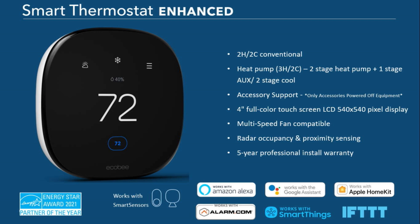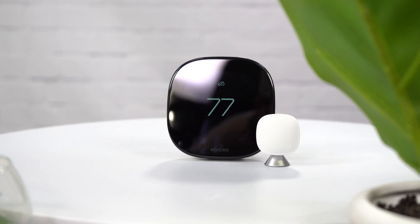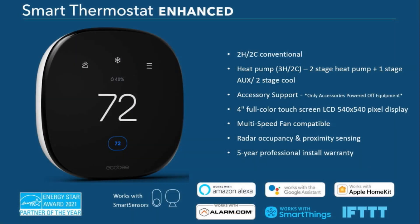The Smart Enhanced also supports an accessory, which is important. If you know our Ecobee3 Lite, that product didn't have accessory support — this one now does. If you have accessories powered off the equipment, that would be a one-wire accessory and it hooks up directly to the Smart Enhanced. You'll also notice the new screen is larger — it's a full four-inch color screen at 540 by 540 pixels, double the screen size you're used to.